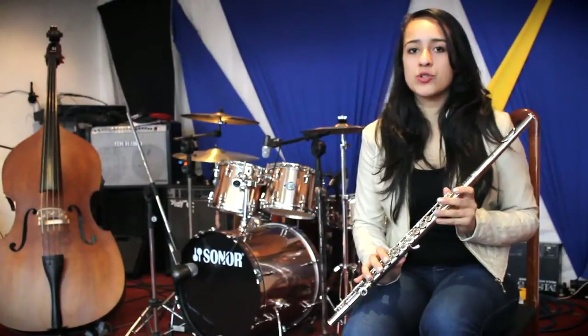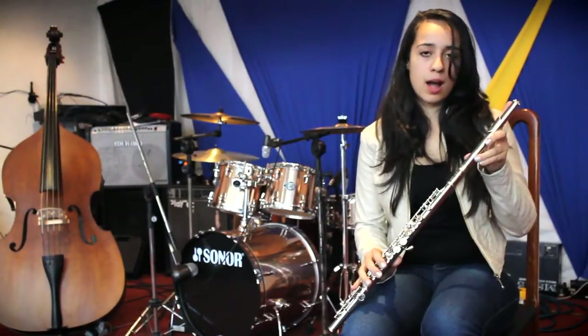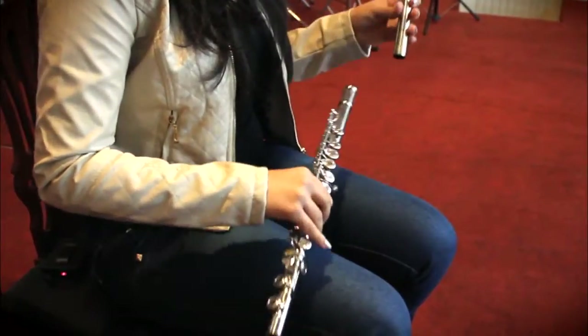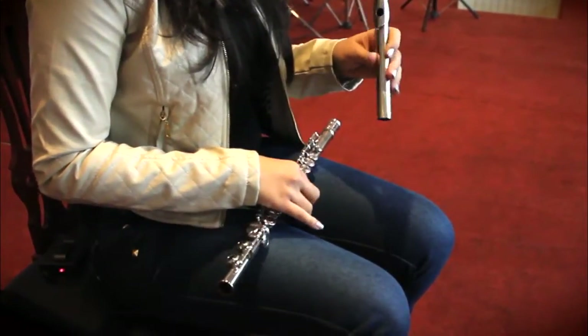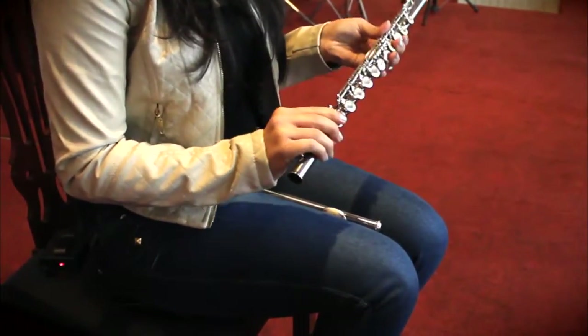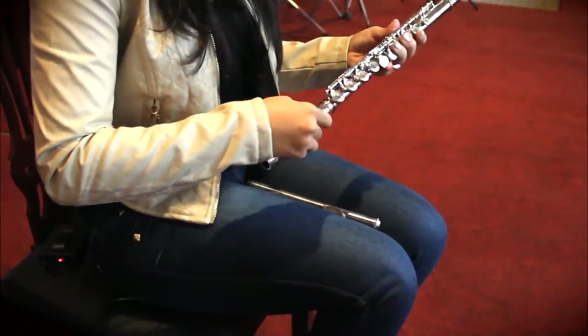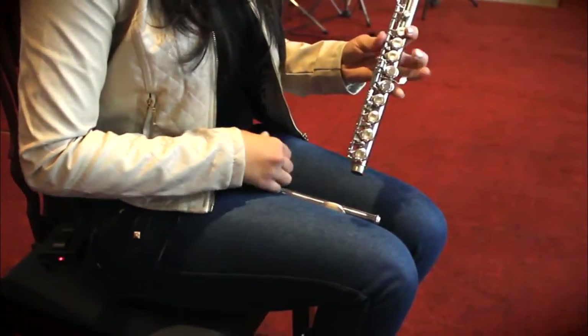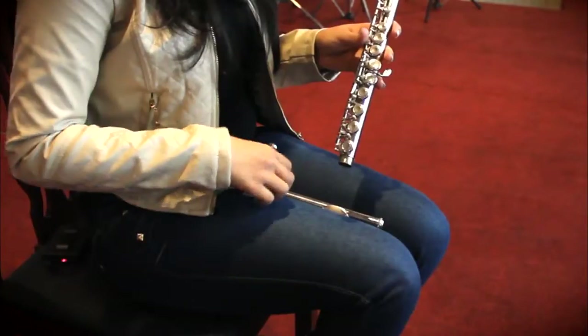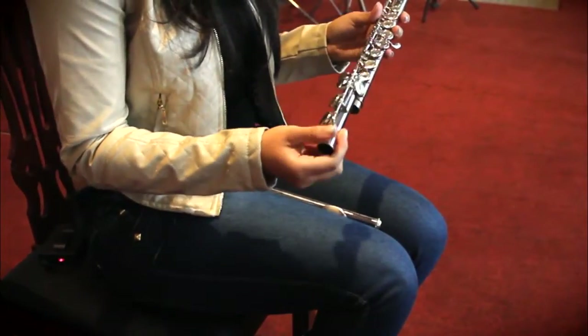The transverse flute is divided into three parts: the mouthpiece (bocal), where we blow; the body, which holds most of the keys; and the foot, which completes the instrument.